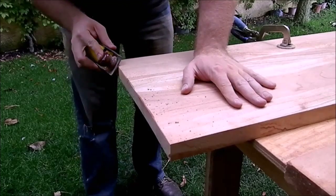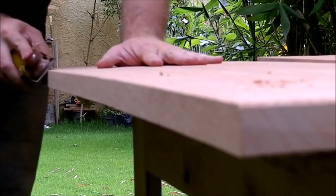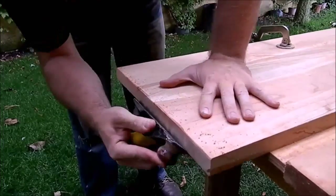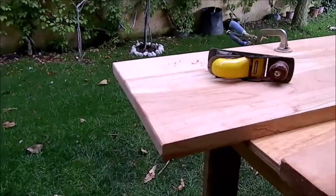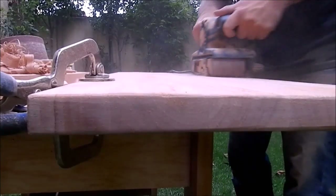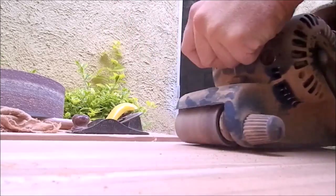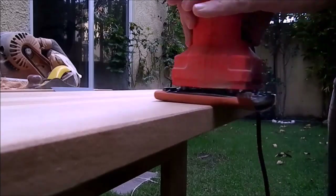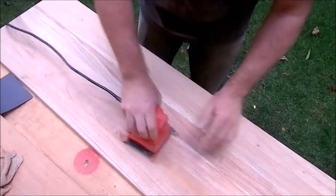Then I cut the sharp corners with a block plane. I change paper grit on my belt sander from 80 to 120 and I repeat all the sanding. Then I use my other sander with 150 grit paper to smooth out all of the scratches. This project has a lot of sanding.